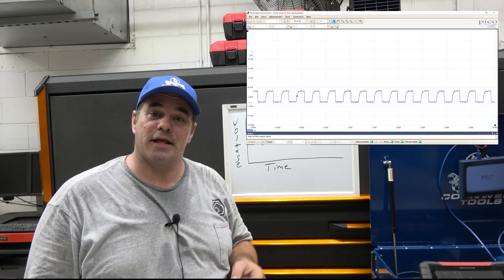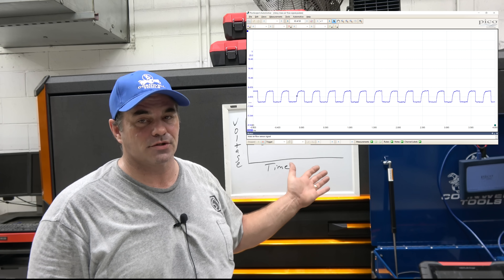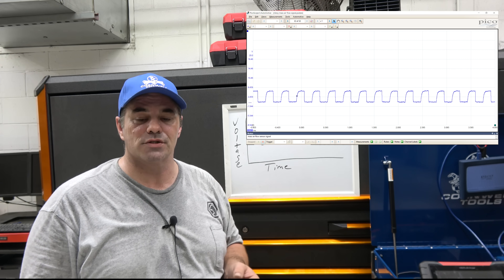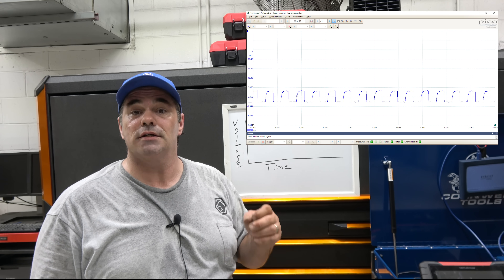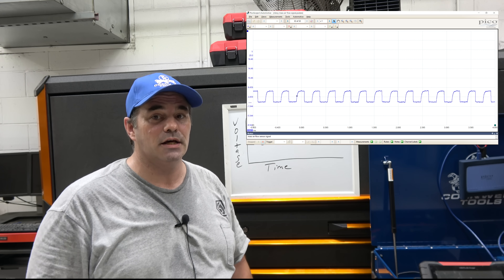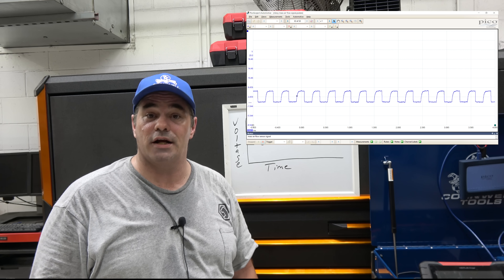I hope you enjoyed this introduction to DSOs and scopes. If you did, give me a thumbs up and make sure you subscribe to see the rest of this series on using scopes. We will be hooking up and scoping vehicles to help you learn. Comments are always appreciated, and as always, thanks for watching. I am the Flat Rate Master.